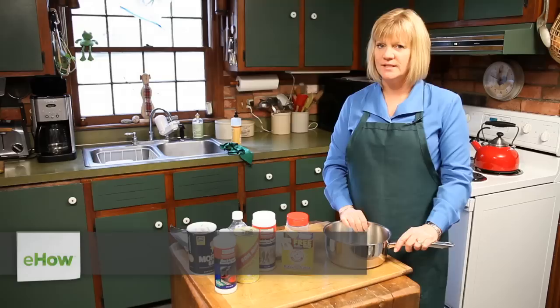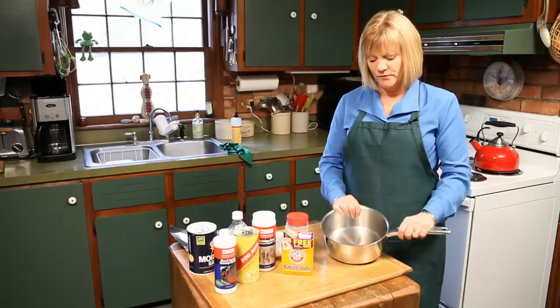Hi, I'm Leslie Reichert, The Cleaning Coach, and today I'm going to show you how to clean your beautiful stainless steel pot. If you like this tip, or I've got a few of them, you can go to greencleaningcoach.com for more.